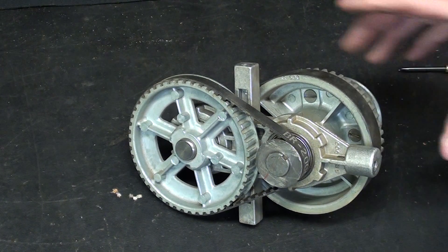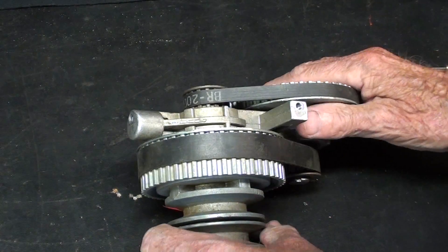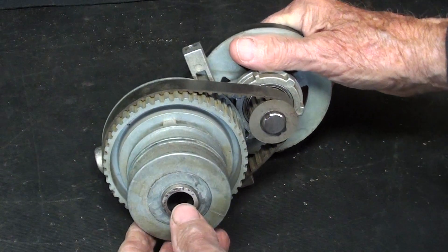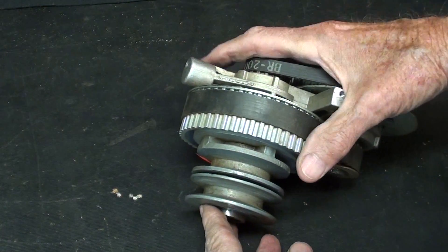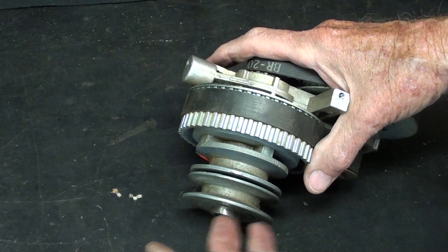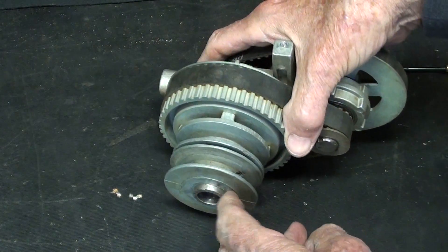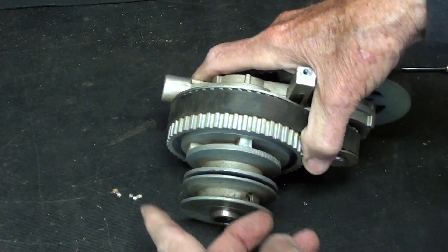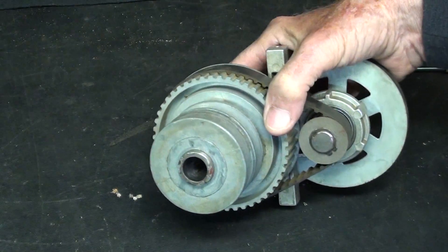Now, with that information and your brain — your freshman science, physics, or math — you should be able to figure out the ratio. That is, is this a 1-to-3, a 1-to-5, a 1-to-20, or just what is the speed relationship — the number of turns — between these two pulleys? I hope I have stated that correctly.